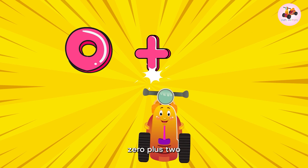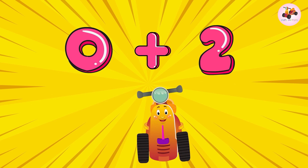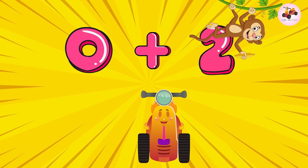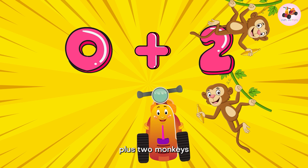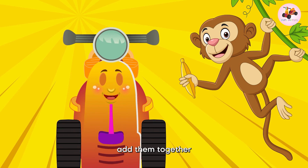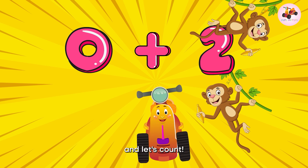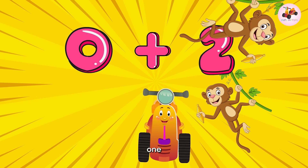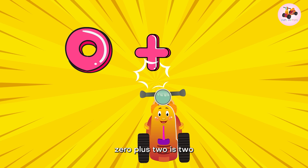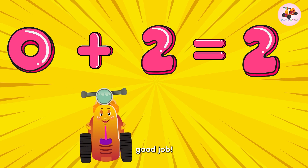Zero plus two — no monkeys plus two monkeys. Add them together and let's count: one, two. Two monkeys! Zero plus two is two. Good job!